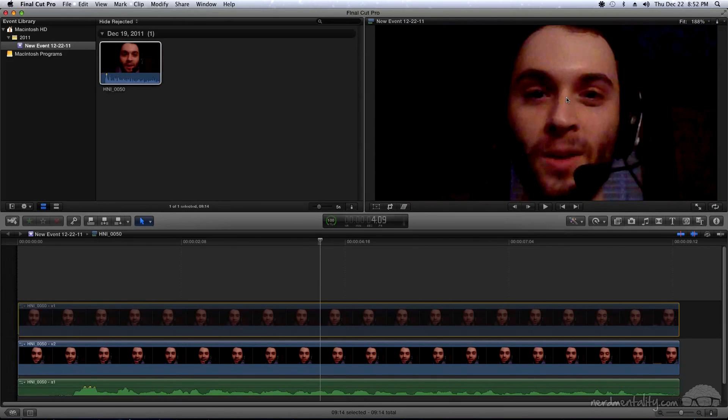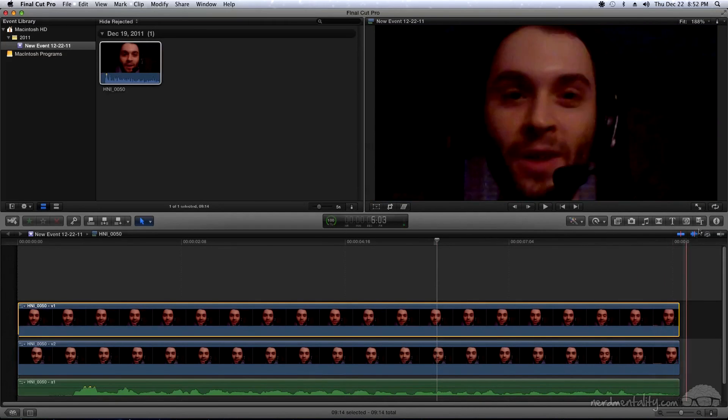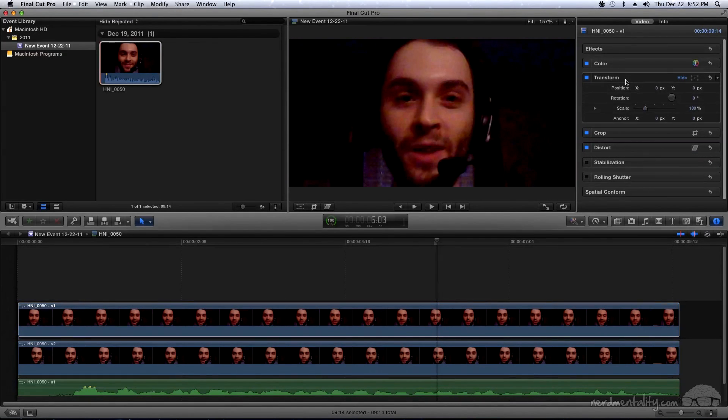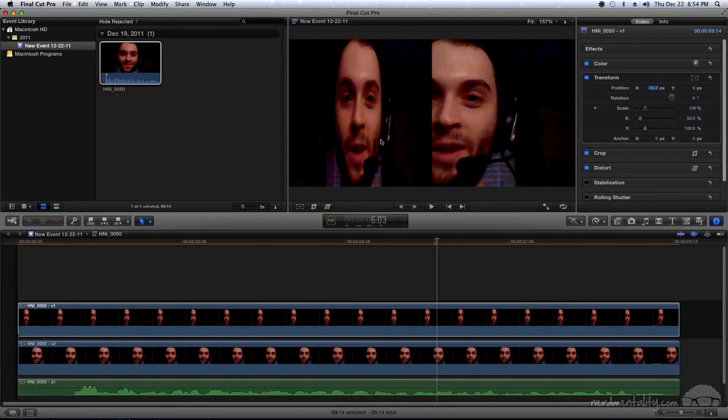Press V to re-enable the top track and make sure it's selected. Click the little I button to bring up the Inspector. Come over to the Transform bar and double click it to bring up new options. Go down to the Scale option and click the triangle for more options. We want to scale horizontally — come to X, double click the 100, and enter 50 so it's 50% of its original width. The video is now shrunk. Then come to Position X, double click the zero, and enter negative 50 to move it to the left side of the frame.